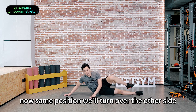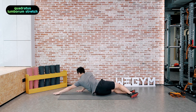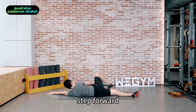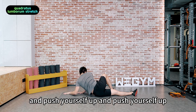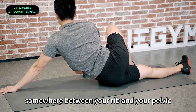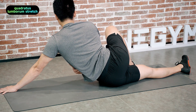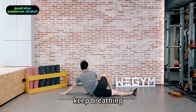Now, same position — we'll turn over to the other side. Straighten your arm and leg, step forward. From here, stabilize your pelvis on the floor and push yourself up. Get the tension somewhere between your rib and your pelvis — that's the left side of your lower back. Keep breathing.